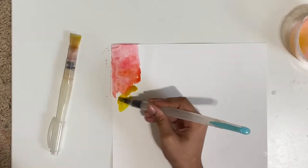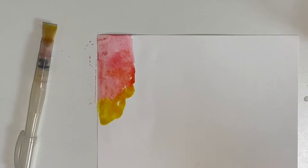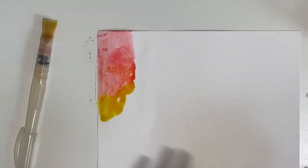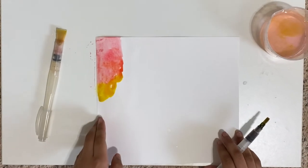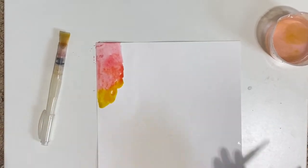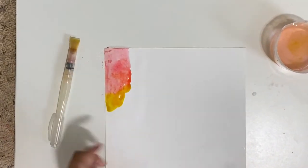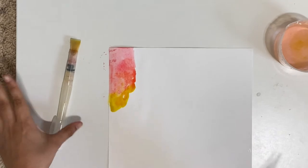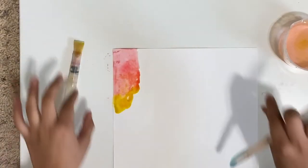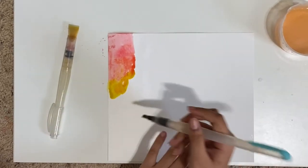Here are a few tips and tricks if you have a hard time. The first thing you'll notice when you're putting too much water is that your paper starts to fold. What you would do is after your first section has dried a little, take some masking tape and tape it over the border so that your paper doesn't move or go anywhere.